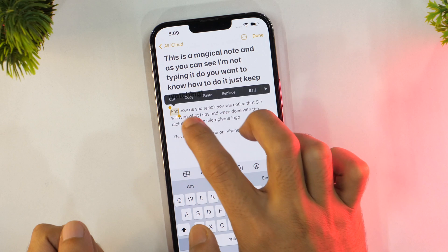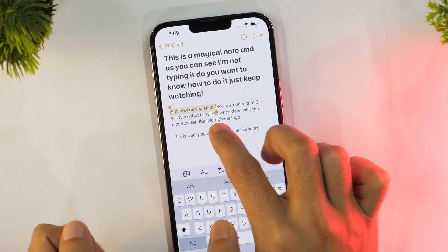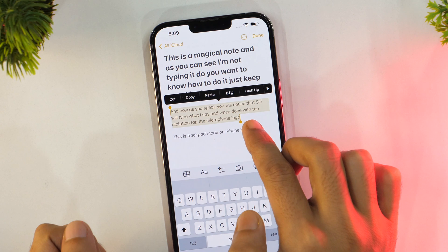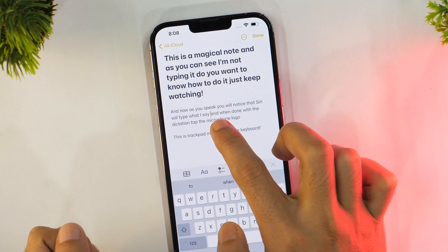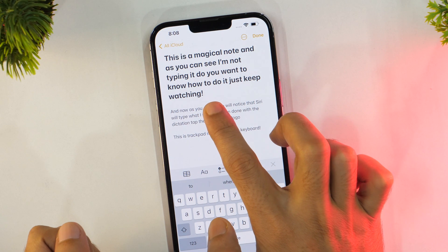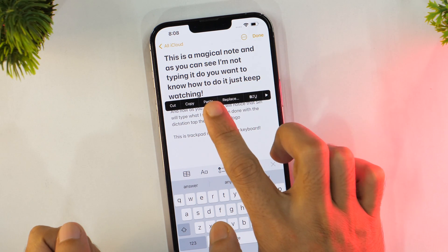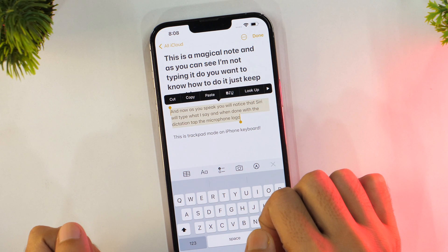If you ever find it difficult to select words on iPhone, this cool typing hack is for you. With the iPhone keyboard, you can select a word or a whole paragraph by just tapping. To select any word, just double tap on it. And if you want to select the whole paragraph, just triple tap on any word in that paragraph. Pretty useful, right?